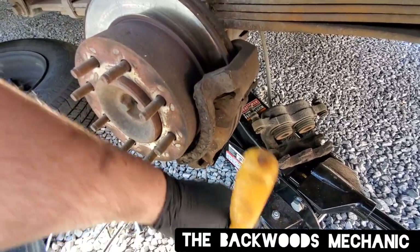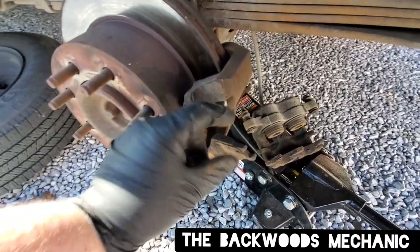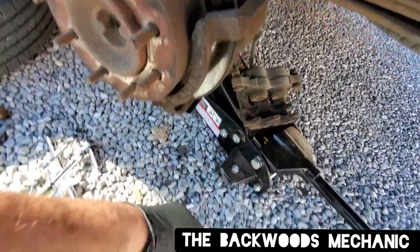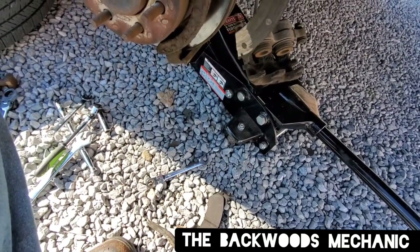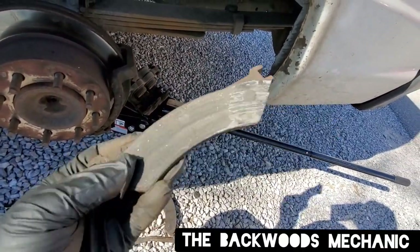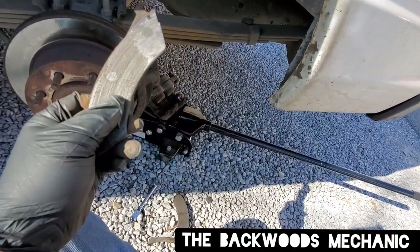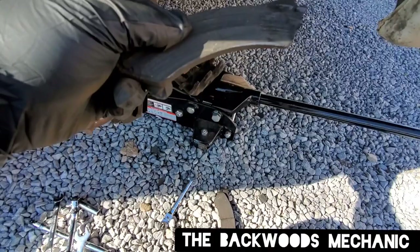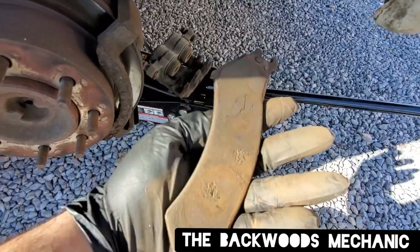Once the caliper is out of the way, get yourself a pry bar or screwdriver and start moving your pads out. These are very loose and very worn out. Always separate the pads and lay them in the direction you got them off. As you can see, this was metal to metal — that's why I went ahead and got the rotor. Sometimes when brakes are this bad, the emergency parking brake on the inside is also bad. If that's the case, there will be a separate video on the channel for that.